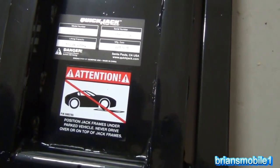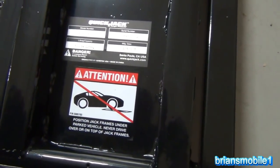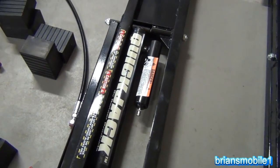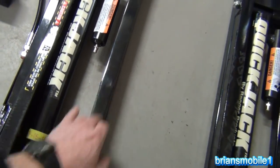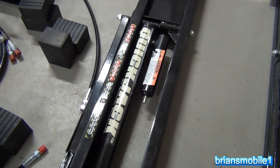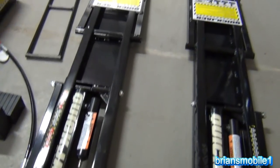Position jack frames under the parked vehicle. Never ever drive on top of the jack frames — your tire could bust this off and all kinds of bad stuff could happen. They're trying to get this as low as possible so you can get it under a low car, like a Cadillac CTS-V, and still be able to lift it. Those CTS-Vs are hard to lift, and I can see this being a huge boon working on that.